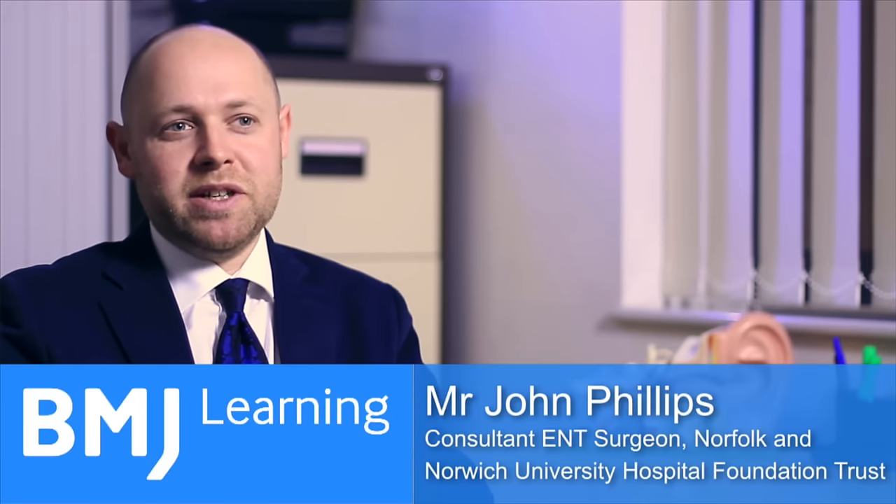Benign paroxysmal positional vertigo is an amazing condition. When you see a patient with vertigo, you can perform a manoeuvre which will make the diagnosis, and then you can perform another manoeuvre which will fix them.